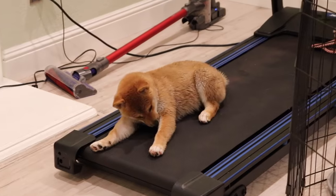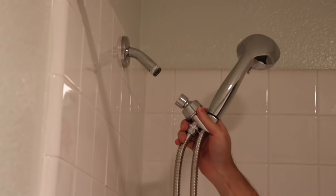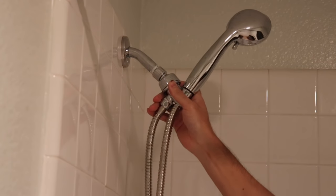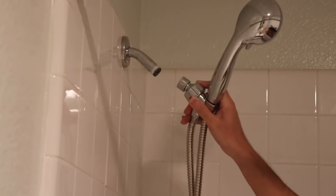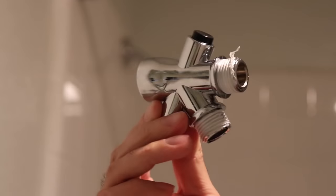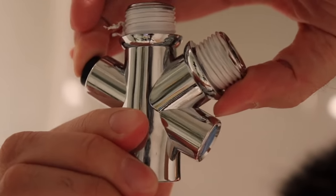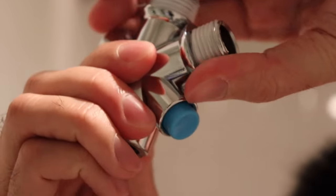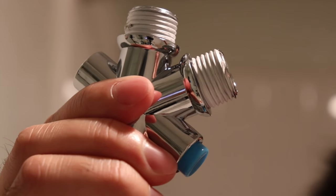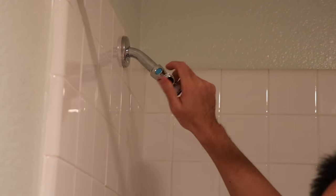So now let's install it. This is my regular shower head. Normally this will go here, so all we need to do is just unscrew this and take it off. Install this adapter first. I want to show you here — you see this? There's a button here, black and blue. This actually controls the water flow, whether it goes to the regular shower or the bathing tool pad.